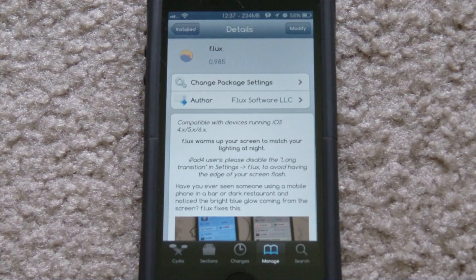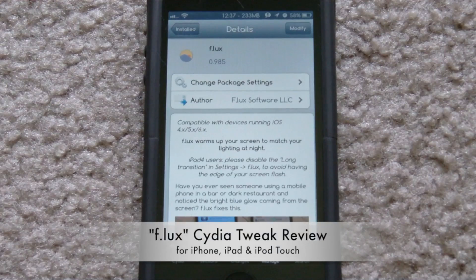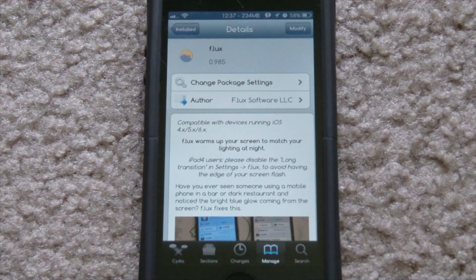Hey guys, I took off a week and in this video I have another tweak review for you. This one is called f.lux — it is free in Cydia, so as long as you're jailbroken on an iOS device you can go ahead and install this for free. It works for every iOS device — the description says it's compatible with devices running iOS 4 to 6, so it works with pretty much every firmware you can jailbreak.